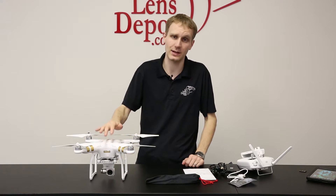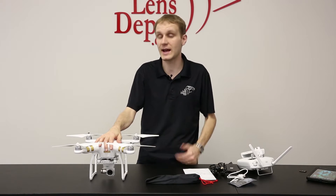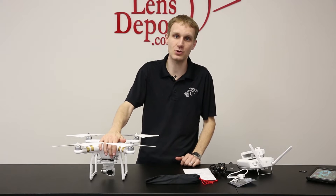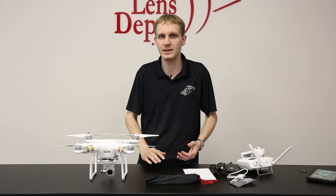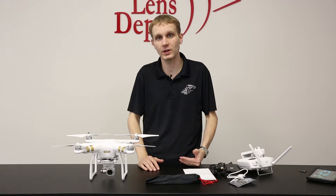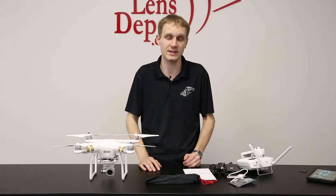So here it is. A lot of people want to know what's the difference between the Phantom 2. There's actually quite a few differences. First thing, biggest thing, is it's a brand new camera. You don't have to use a GoPro like we have on our Phantom 2 packages. The camera is able to capture up to 4K video. You do have full control over the exposure and it's actually a really, really nice camera.